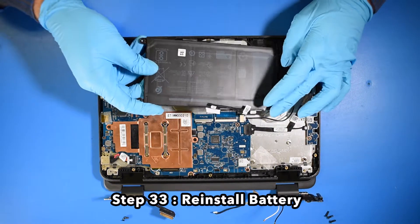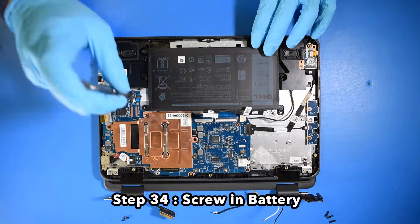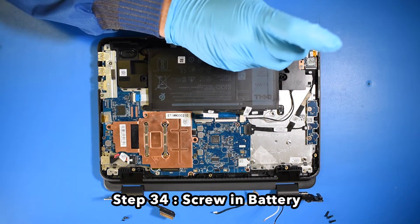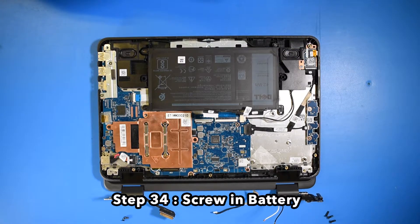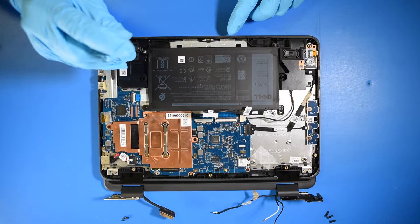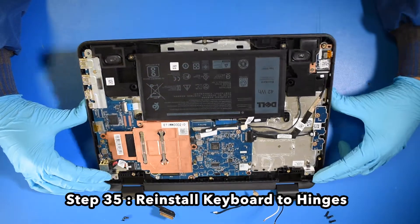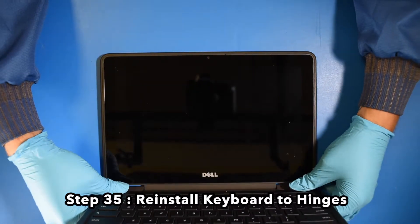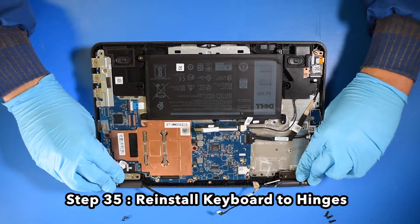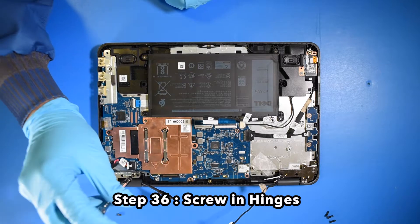Step 33. Reinstall the battery. Step 34. Screw in the battery. Step 35. Reinstall the keyboard to the hinges. Step 36. Screw in the hinges.